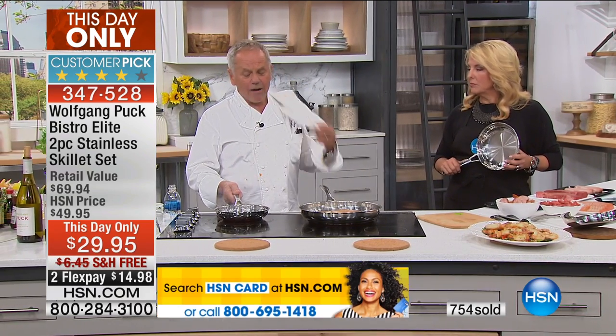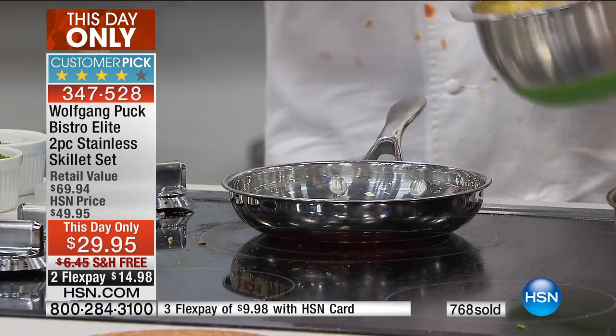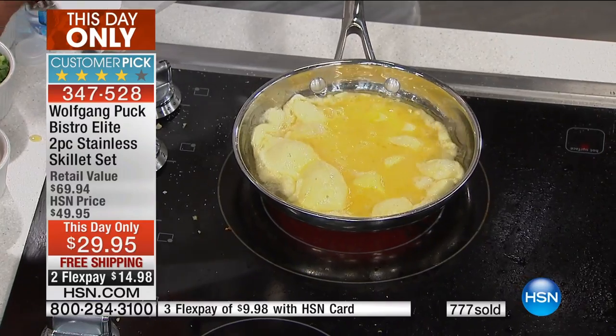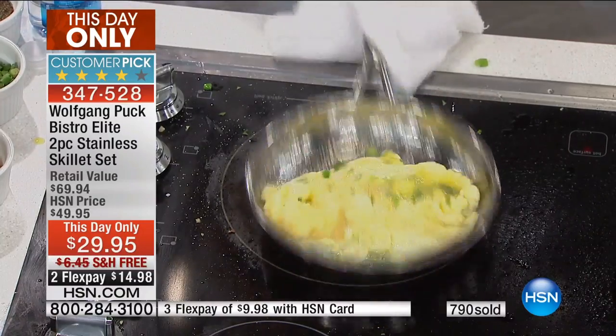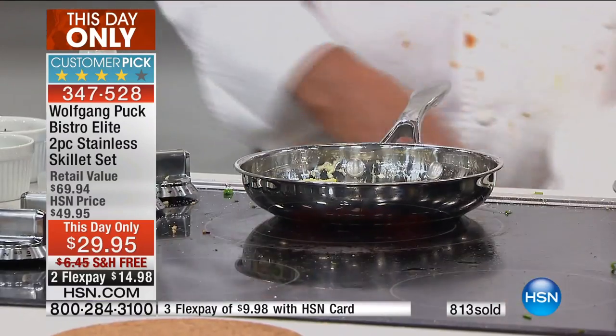There are good pans out there but they're expensive. Wolfgang bought four pans at Williams-Sonoma for $1,300 — one large casserole and three pans. Chef creates these pans using years of kitchen experience. A lot of professional kitchen pans require you to hold a towel because the handles get too hot. He's split the handle into a Y-shape — so right now making an omelet without touching the pan, nice and soft inside and cooked on the outside.